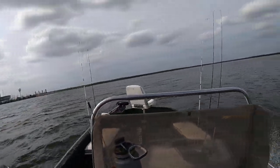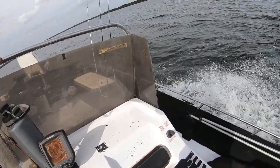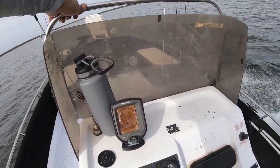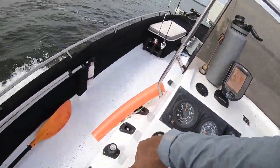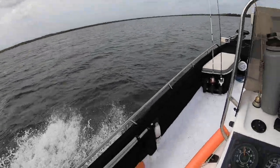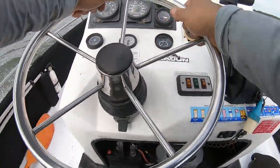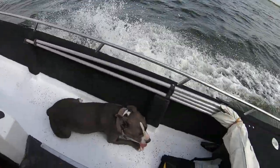Looks a lot like Calavera Lake. Taking a turnaround right now, just taking a cruise to see how the lake looks. Went to the dam — sorry about the wind noise. Look at that, she's chilling down there.